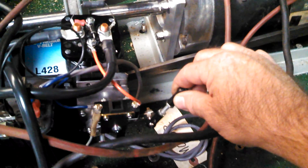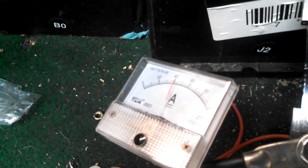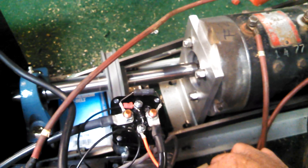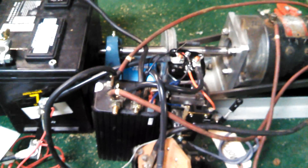When I hit the control mechanism here for the throttle, it should click, and then it should start to run. When it runs, we're drawing just a few amps, and it speeds up, goes up to 80, and back to nothing. Relay clicks off, no power being used.